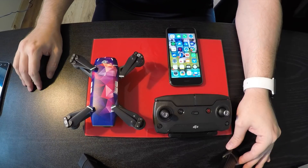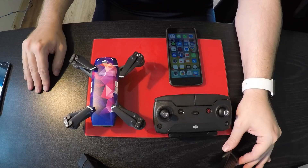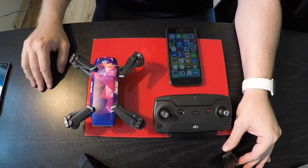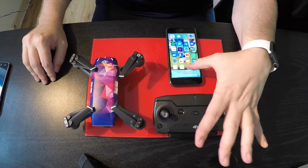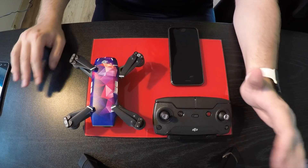I just did one kilometre on 5.8GHz — no drop out in signal, no issues, crystal clear, fully responsive. It was amazing, I won't lie.